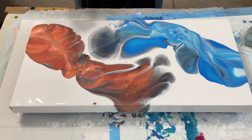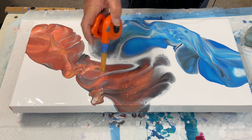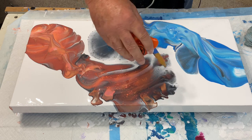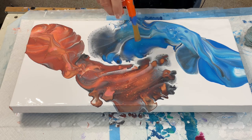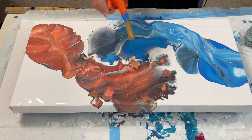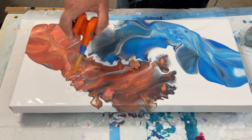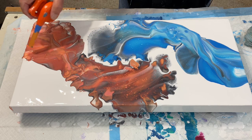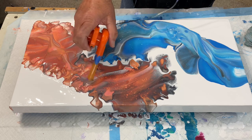I am going to do the mini blower — let's see what happens, folks. I'm going to slide it all.